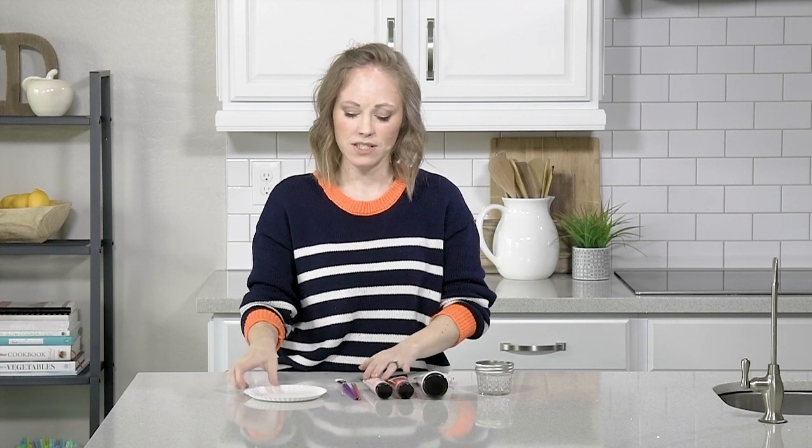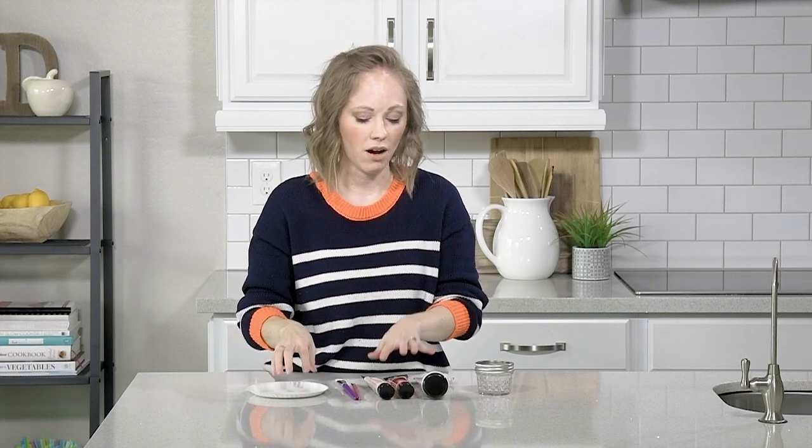For this project, you're going to need a little jar, some paint, paint brushes, and I just got a little paper plate to put my paint on.